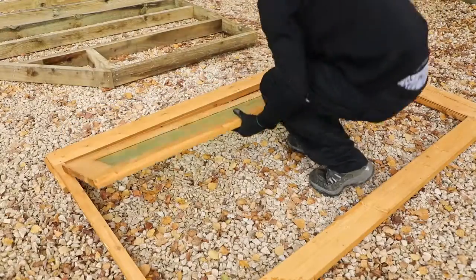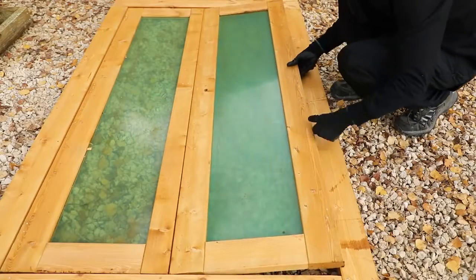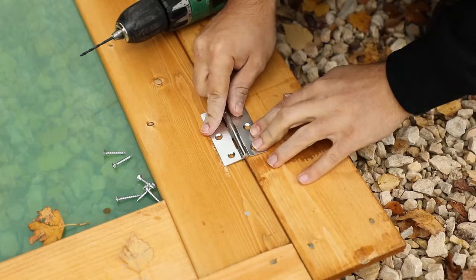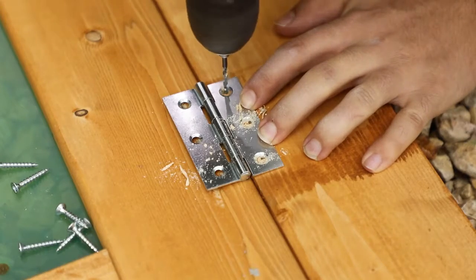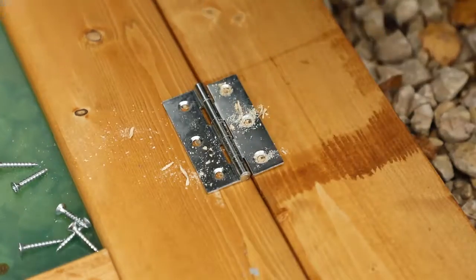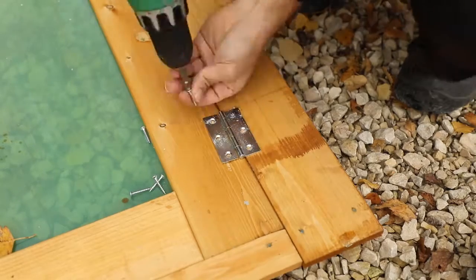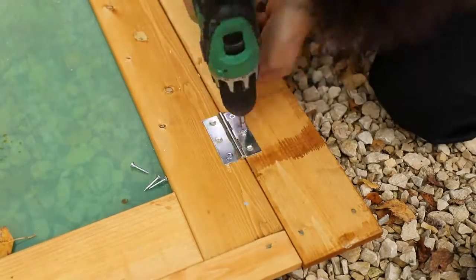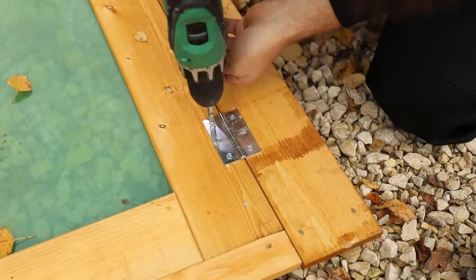Begin by laying the door panel down and slide the double doors into the opening with the master door on the right hand side. Align the door hinge between the frame and the door as shown. Use a 2mm drill bit to create pilot holes for the screws. Pre-drilling is essential to not only protect your timber from splitting but it also makes construction significantly easier. This should be done at all times. Use the screws provided to secure the hinge in place and repeat this for all 6.